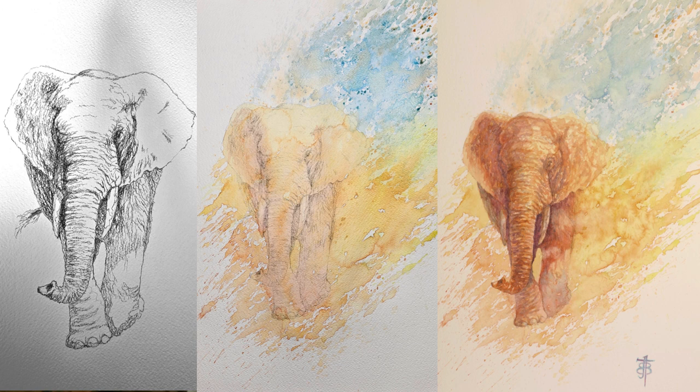I've gone back and forth over with my pencil sketches — should I do more detail, should I do less? And I find that the more detailed my pencil sketch is, the easier it is to paint and it allows for more looseness and freedom. So I highly encourage that you try it.